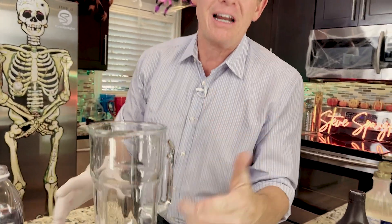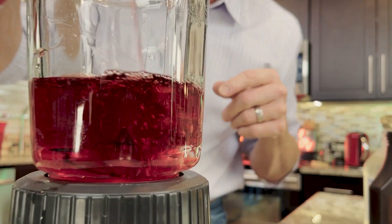First of all, in a blender — not your blender, your friend's blender — you need some sort of base. I mean something like juice. Cranberry juice is a perfect base to use. It's already nice and red.